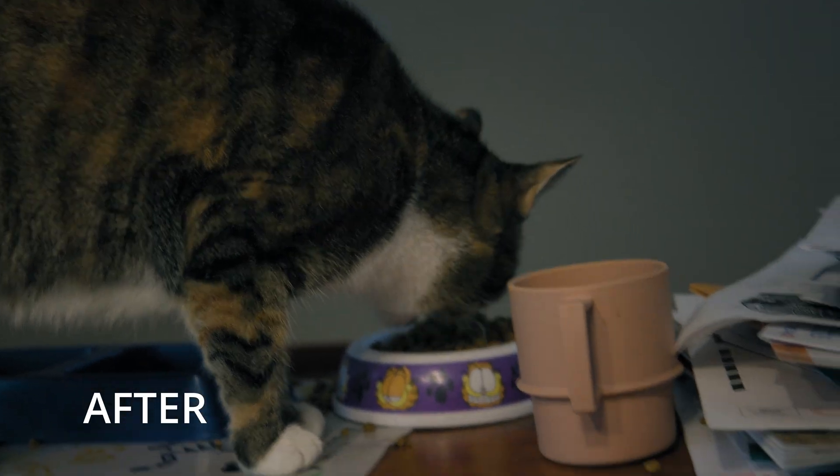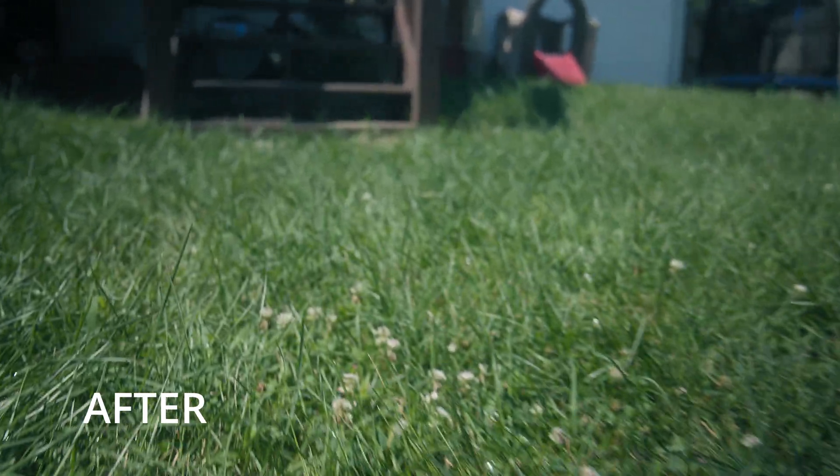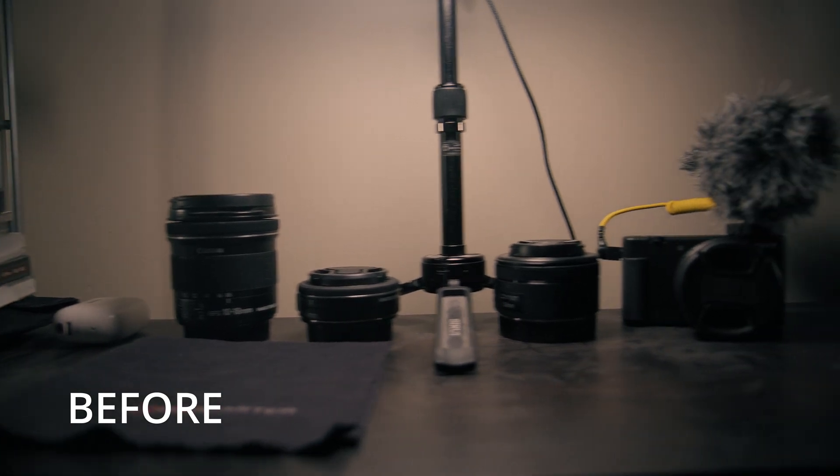Unlike with other modes of stabilization, it doesn't create that horrible warping around the edges that you get with other types of stabilization. And in general, the image looks really good.